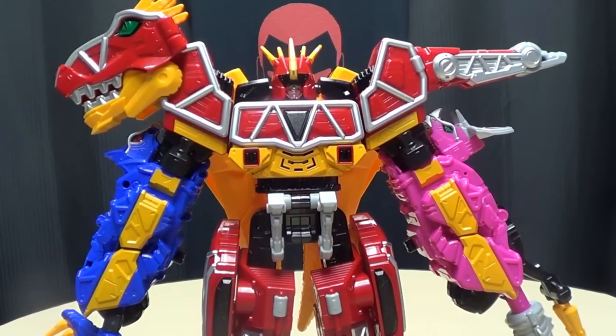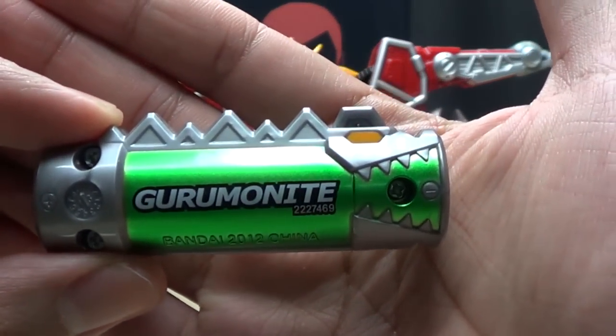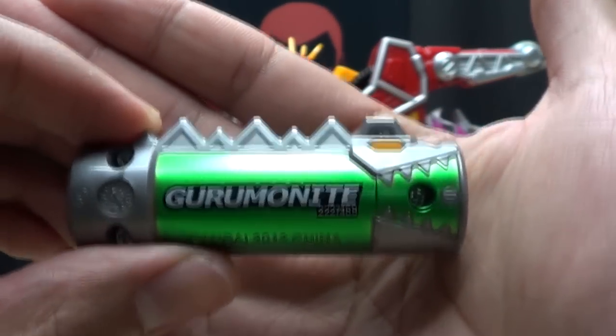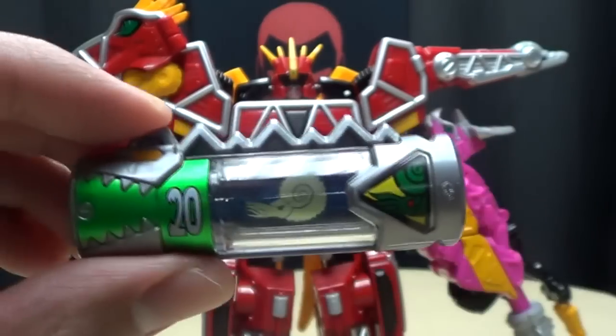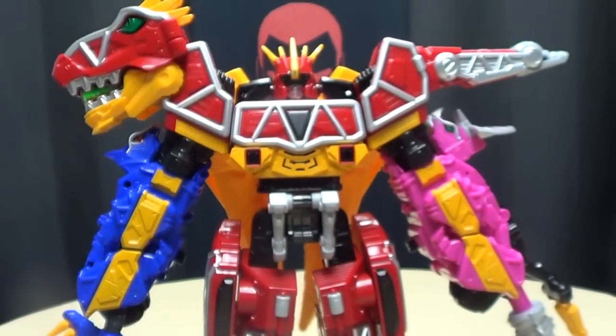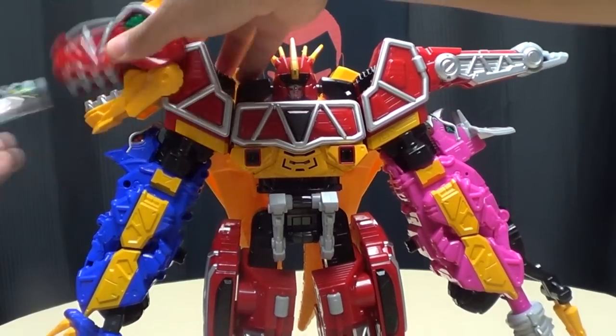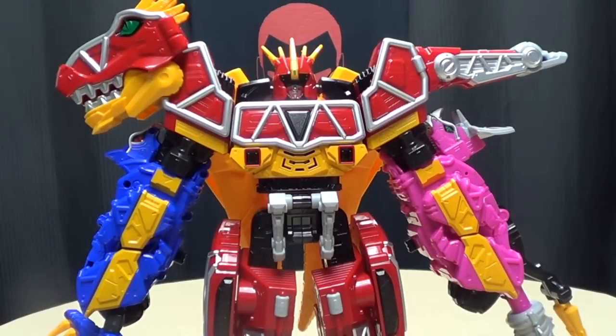And next we have number 20, Gurumonite! I don't know if I'm saying it right, whatever. Brave in! Gabirichu, Gurumonite! Bambamuachu! Guruguruuuun! Oh yeah!